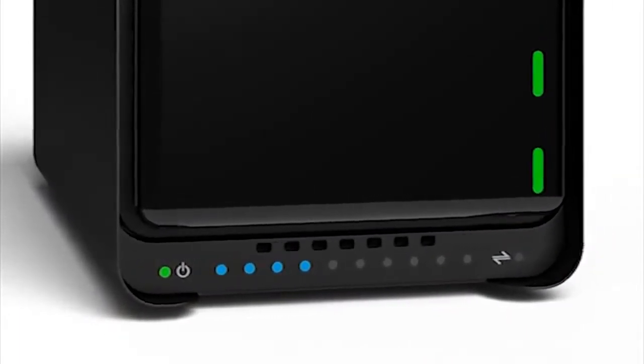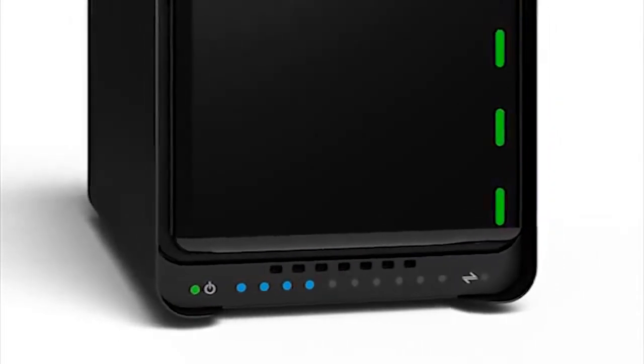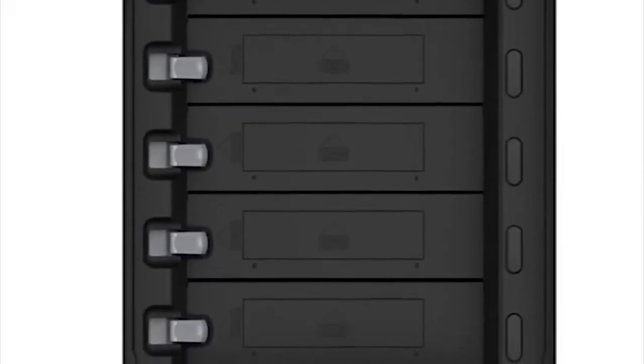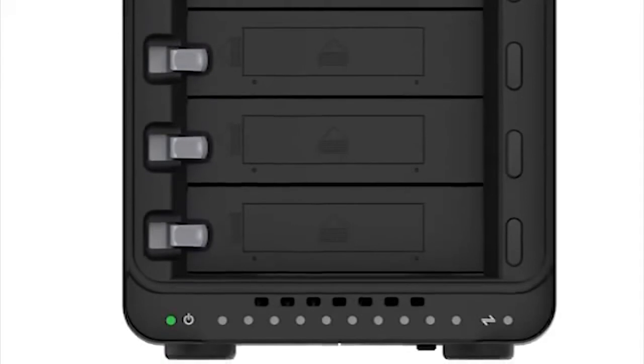In a lot of more consumer-focused arrays, it's thought of by some that it's okay to lose some data. With the Drobo, we don't feel so. We have a battery inside the Drobo, and in a power failure event, it actually protects everything that's in memory. We're in a transition period where the industry is slowly moving from spinning magnetic hard disk drives to solid state drives and flash media.